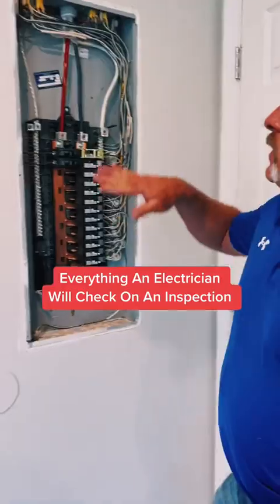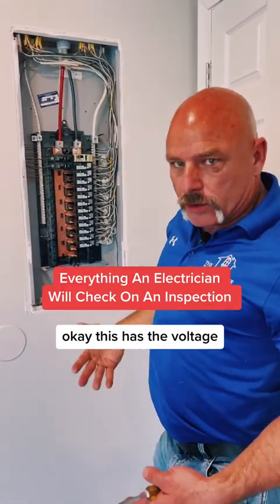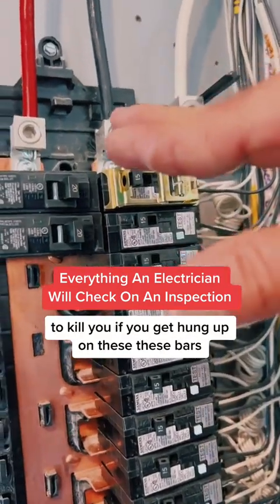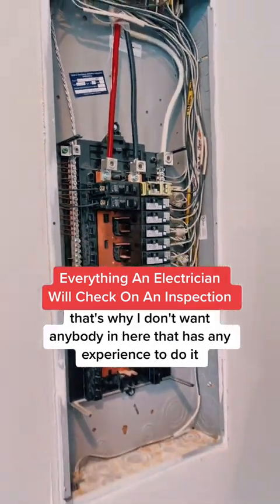What I want to look at here is — this is our wiring that's coming in from outside. This has the voltage and the amp draw in the system to kill you if you get hung up on these bars. That's why I don't want anybody without experience in here to do it.